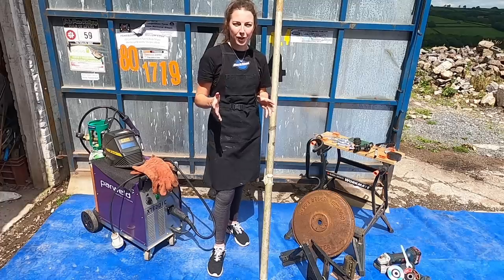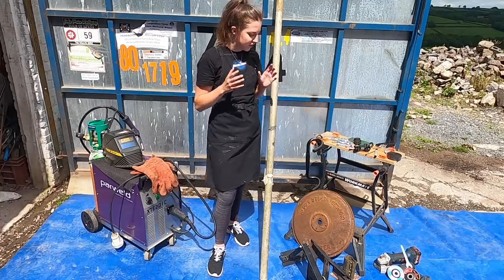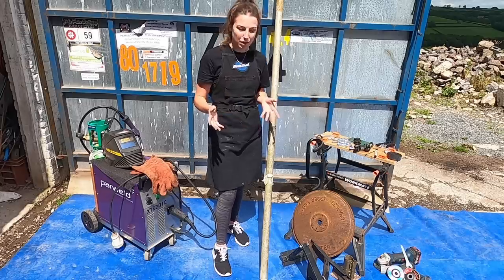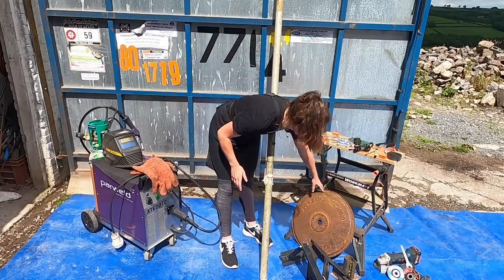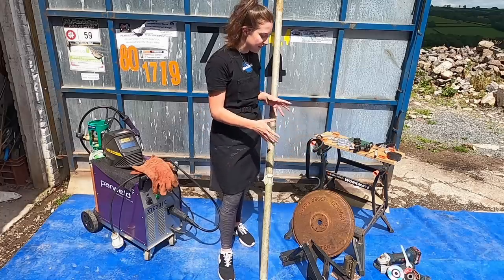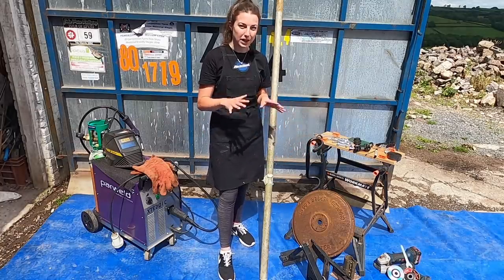After some rummaging around and looking at a few different ideas, we've managed to narrow it down to the things we're going to use for the build. We'll start with the base. We found this old agricultural plate that I have no idea what it was used for, but it's really nice and heavy and sturdy, and it's going to be perfect for the base.